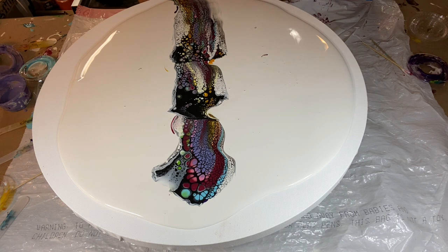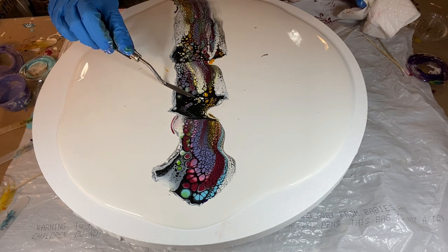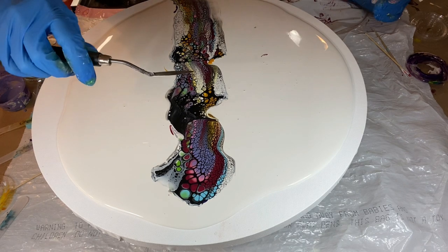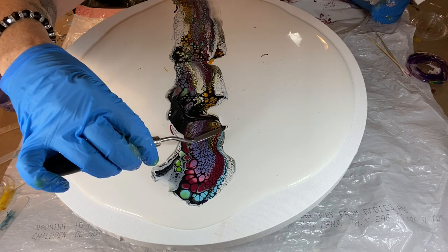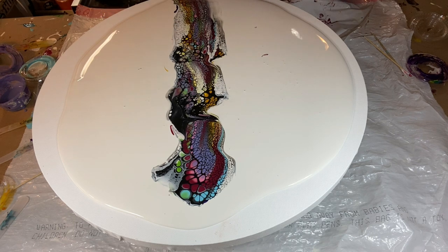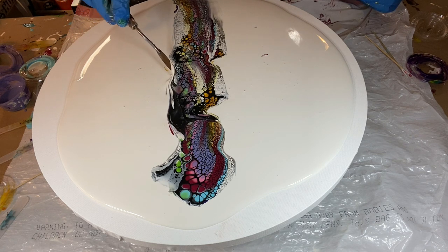Now I'm going to take this to my spinner to open up those cells, then tilt it one way or the other depending on which side I prefer. Unfortunately I made a mistake — when I went to the puppy pool to spin this out, I thought I turned the camera on but didn't. I was going to scrap the whole video, but since we're really focusing on the embellishment, you'll be able to see the finished piece and how I embellished it.